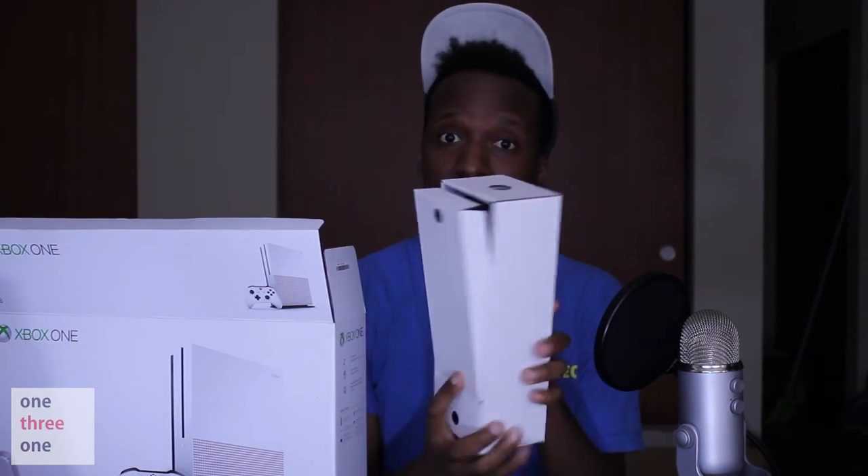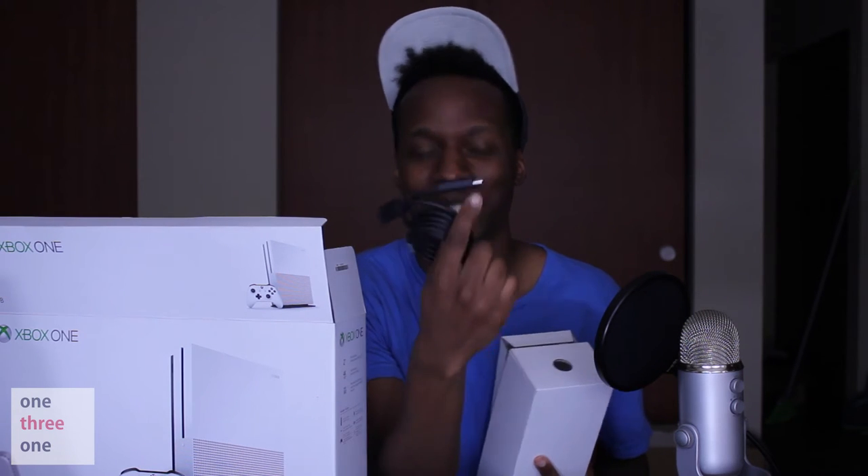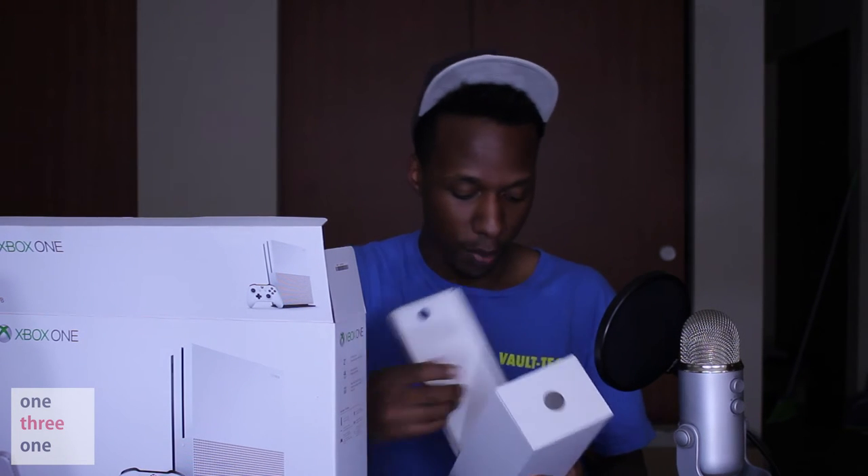Let's save the console for a bit later. We have a box — what's inside? So a big thing people didn't like about the Xbox One is the power brick. Here's your HDMI cord and here's the actual power cord — no more power brick! The power supply is inside the console, which is awesome. And this is a 4K-rated HDMI cable.